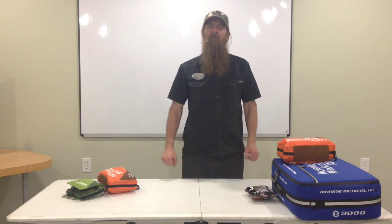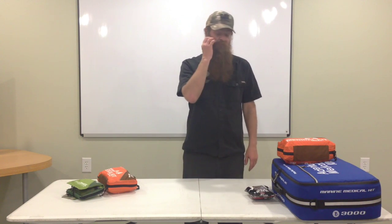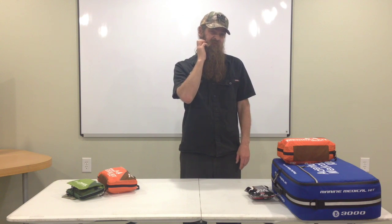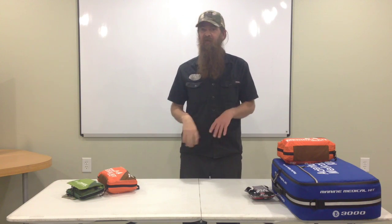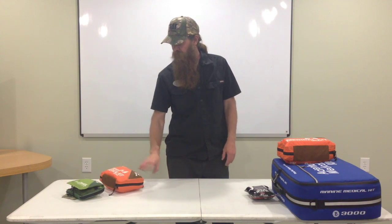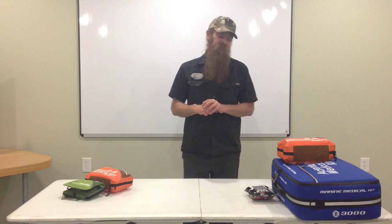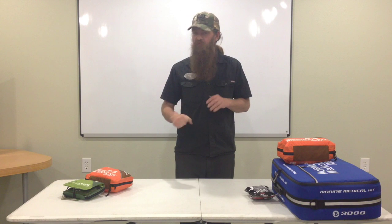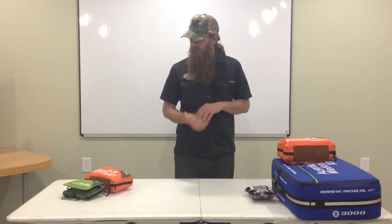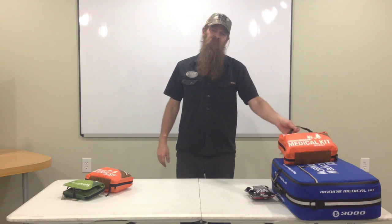By the way, we are not affiliated with Adventure Medical and we're not getting paid for this. This is just our honest review. If you like what you saw, give me a thumbs up and share it with your friends. If you'd like to see more, hit the subscribe button. I'll come back with another video on these other two kits. Thanks for watching.